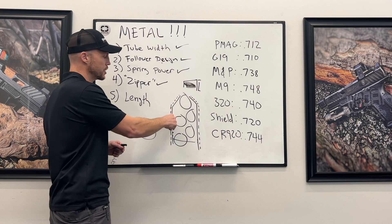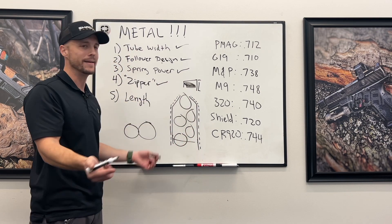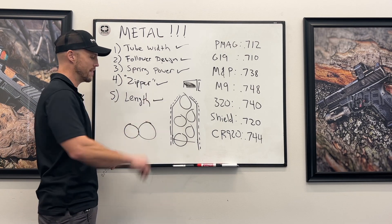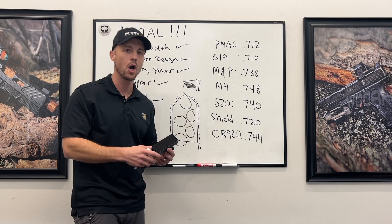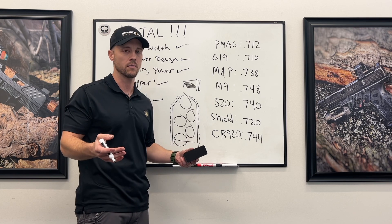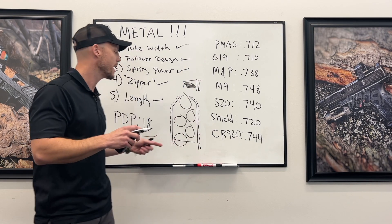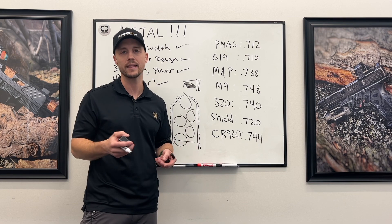The zipper section — where it goes down to one stack — everybody has figured out what an efficient zipper looks like. You might gain a quarter of a round nowadays, but it's not enough for a meaningful additional round of capacity. Length is really the only place anyone can go now to add capacity, if their tube width is at that 0.740" range. People will say the new Walther PDP holds 18 rounds, but if you take that tube out and hold it next to the others, it's a little bit longer with the same interior width — it's actually a longer magazine. That's how they get that extra round.